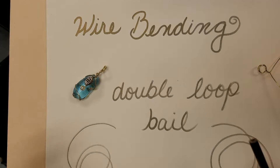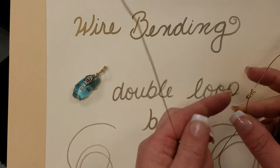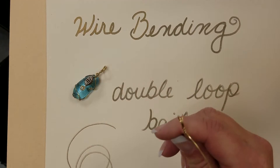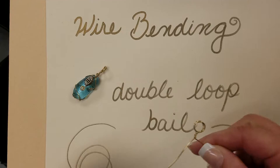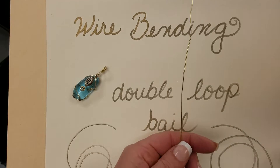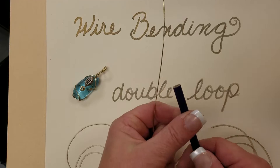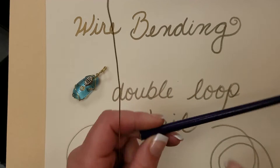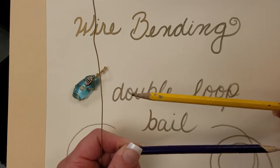Double loop wire bending. We're going to make a double wire bail where the loop is made twice and then twisted. I'm using a 20 gauge simple wire just for practice and a regular colored pencil — I like to use a colored pencil because it has a nice smooth surface, whereas a typical pencil has an octagonal shape.